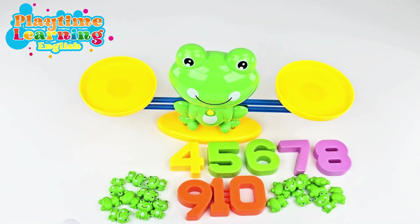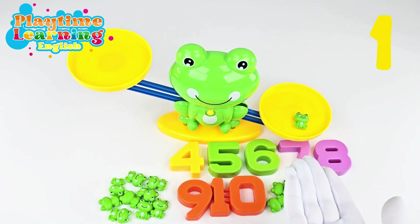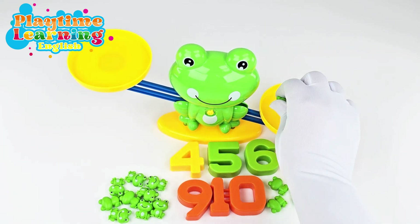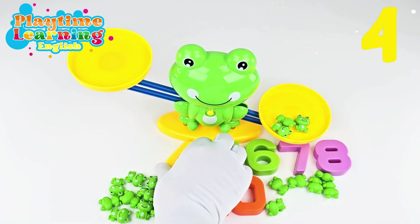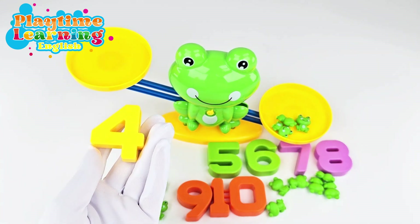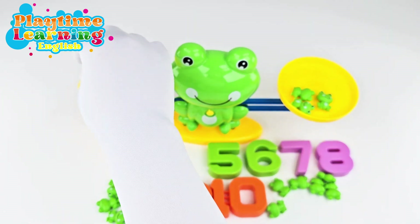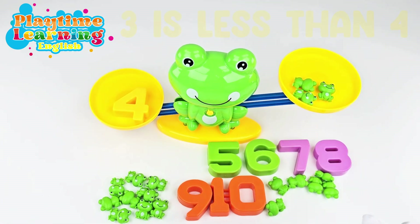Let's go ahead and put the frogs first and see how many frogs we want to get to. There's one frog and it already made it go down because it's heavier than this side that has no frogs. Then we put another one — that's two frogs, that's three frogs. Now if we put the number four on, which side do you think is going to go down? There's a four on this side and three frogs on this side. The four goes down because three is less than four, three is smaller than four. So let's put another frog — and we made it balanced! Perfect!